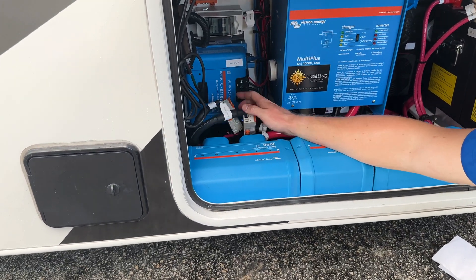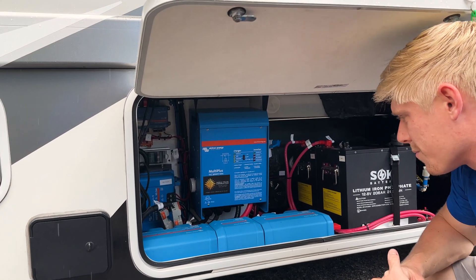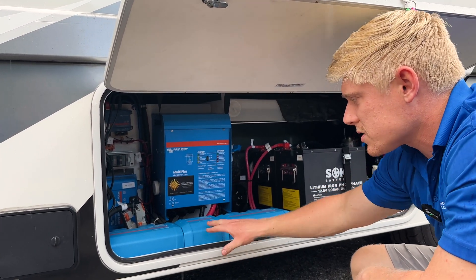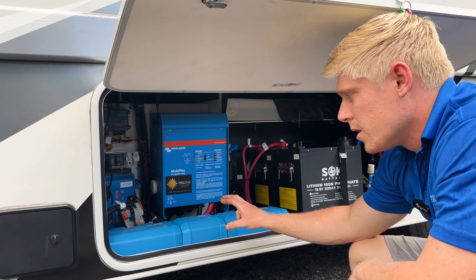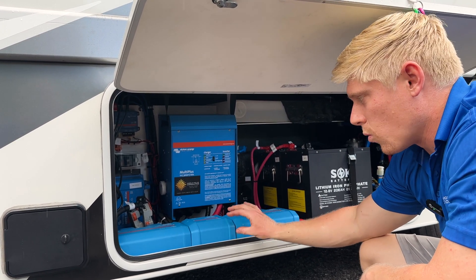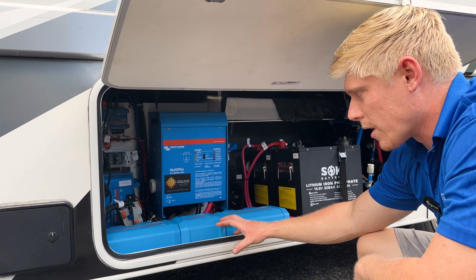The owner can simply bypass it, taking shore directly to the main panel and removing the inverter from the equation. We used a Lynx shunt on this system. This helped us to fit a main system fuse and a battery monitor in one clean, neat area without having to cut and crimp any 4-aught cables.